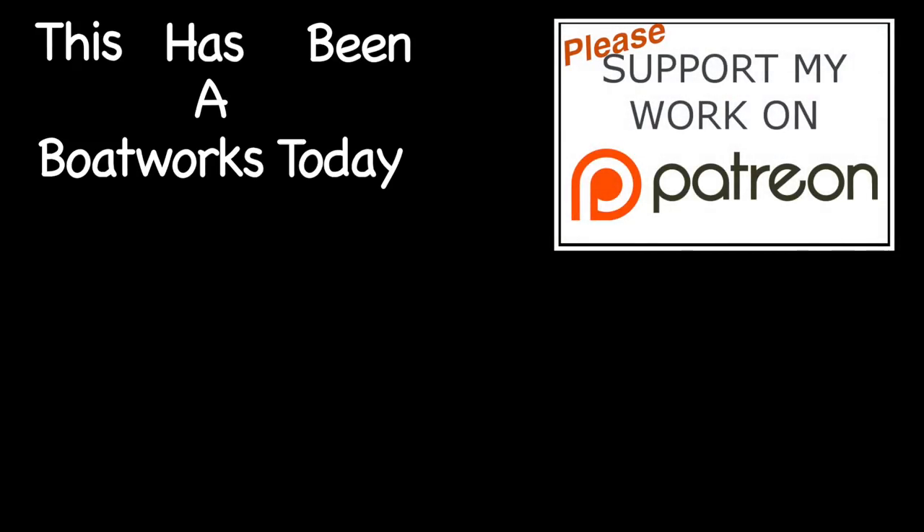As always, I want to thank you for your time. I hope you enjoyed the video and if you did, please give me a thumbs up. If you're not already subscribed to this channel, please hit that little red subscribe button. If you have any questions or comments, please leave those down below, and until next time, thanks for watching. This has been a Boatworks Today production.